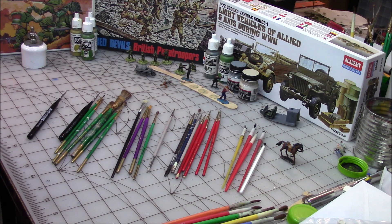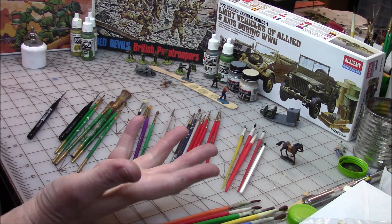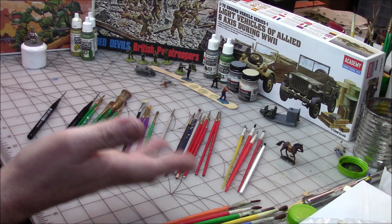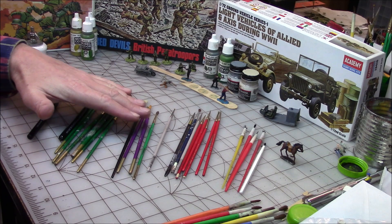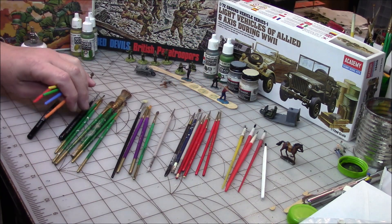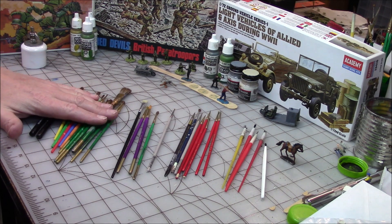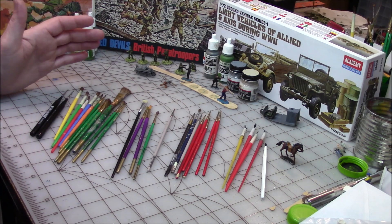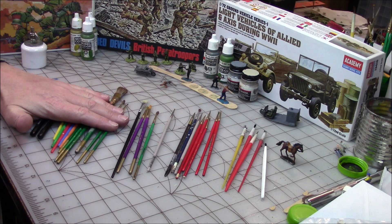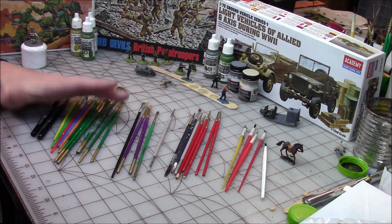I thought I'd shoot a video on some of the brushes I'm using and some of the brushes I've used and don't care for. Not a super comprehensive video, just a video on some of this stuff. These brushes right here — these are the ones I just grabbed because these are the brushes I'm always using right now. Over the last six months these are my main brushes, always sitting right where I'm working.